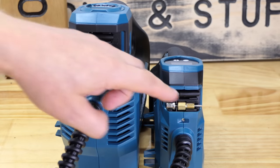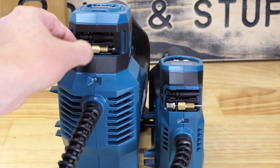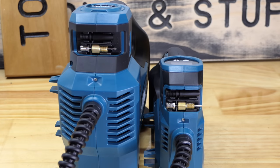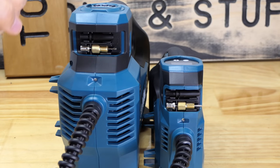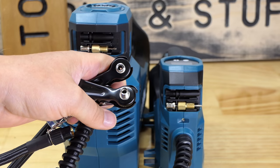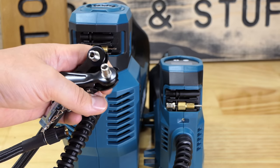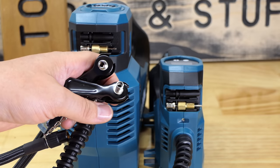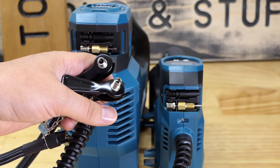The accessories on the front are the same on both models — your adapters for blowing up beach balls, rugby balls, and soccer balls, as well as attachments for Presta and Dunlop valves. Makita New Zealand calls them American, British, and French: Presta is French, Dunlop is British, and the standard Schrader valve is American. They each come with a Dunlop adapter attached by a small chain to the end of the hose, but I always take those off because everything I use has a Schrader valve.